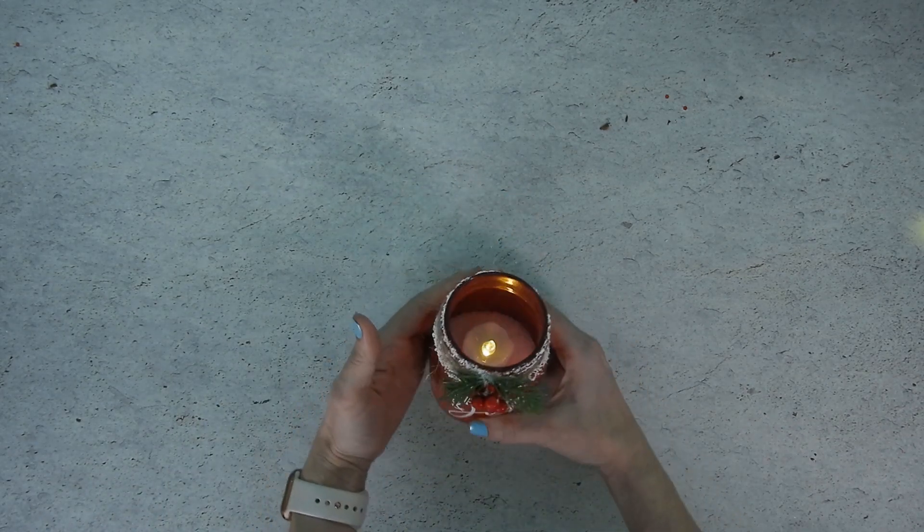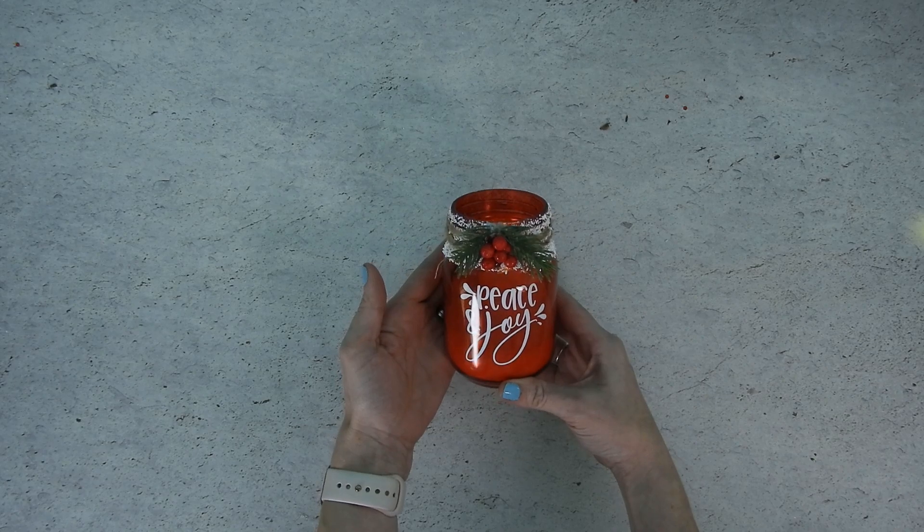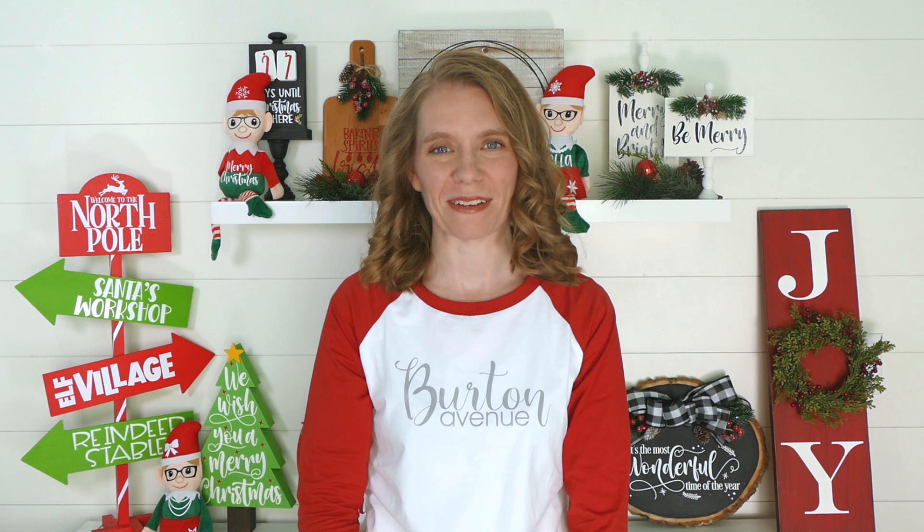And that's it! Another quick project you can make for Christmas. Thanks for joining me on another day of Craftmas. If you like this video and want to see more like it, be sure to like and subscribe and you'll get notified each time I post something new. See ya!